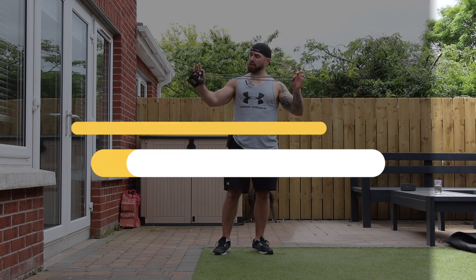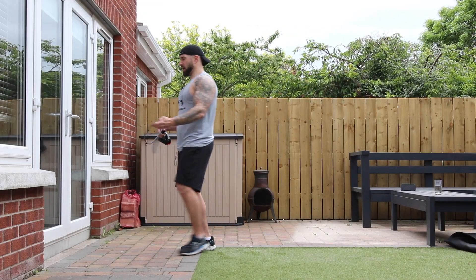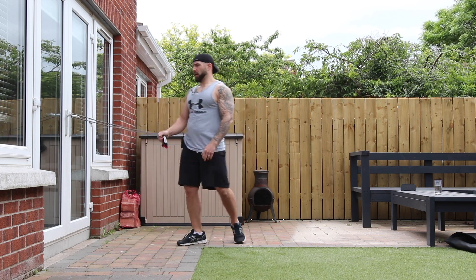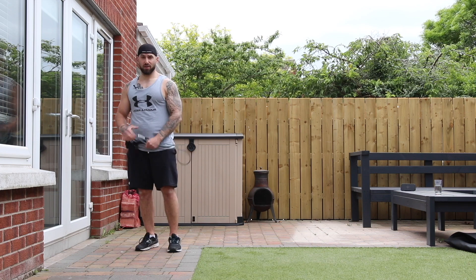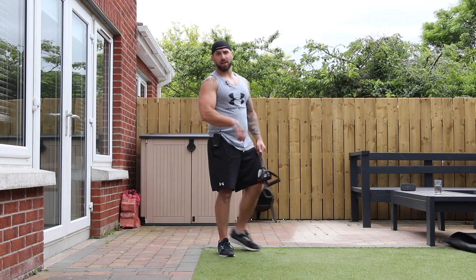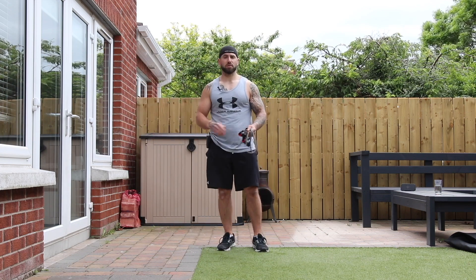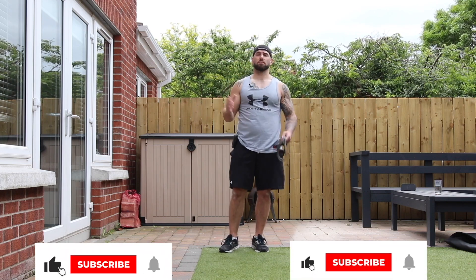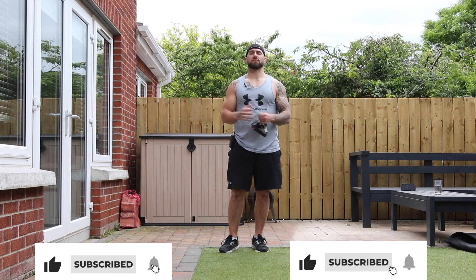All you need is just your resistance band and a door handle to tie them around. It might be a good idea to lock the door in case anybody comes out mid-rep and then you end up going on your butt. Don't forget to hit the subscribe and the notification bell before you begin so you never miss a Zeus Fitness workout again.